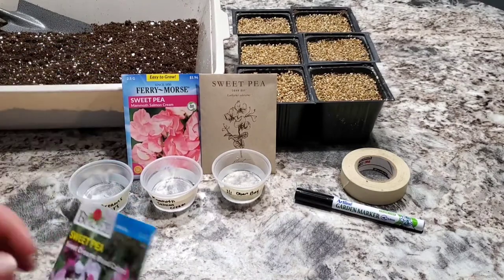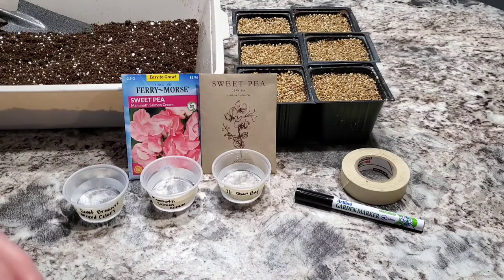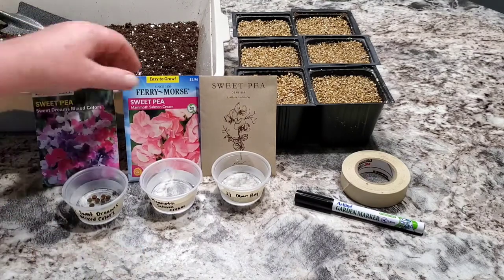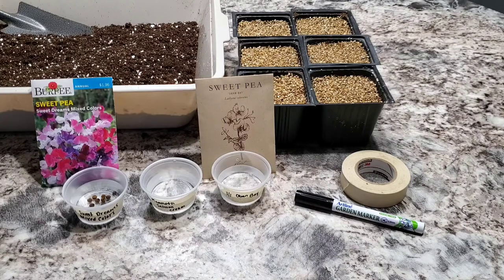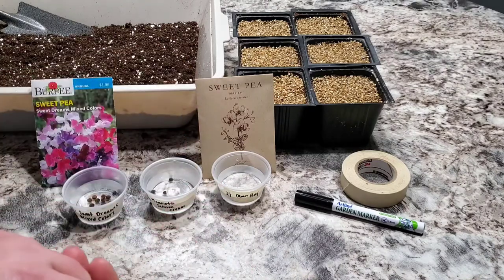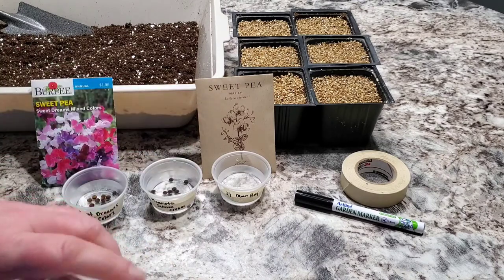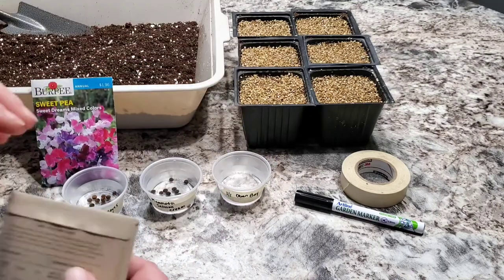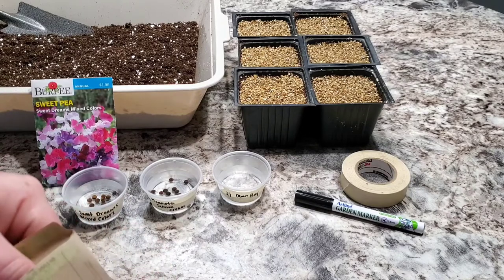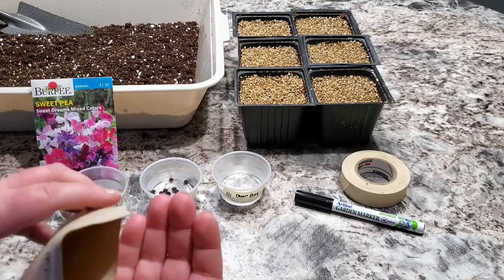The first thing I'm gonna do is take a few seeds out and place them in some water for a couple hours. Some people say to soak sweet peas overnight, some say just a couple hours — I'm going to soak them for about three or four hours. I don't want to soak them too long and have them rot. The last time I planted sweet peas I soaked them for about three hours and had perfect germination, so I don't want to overdo it.